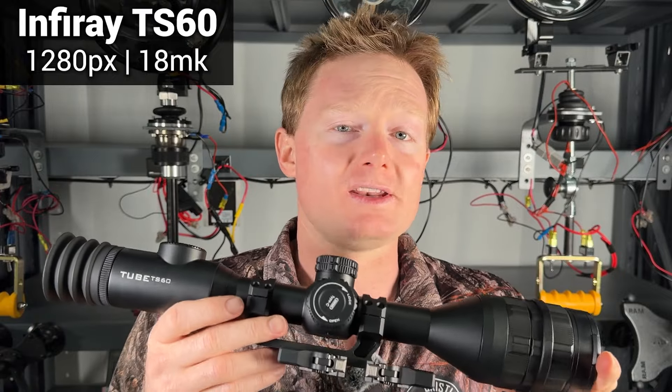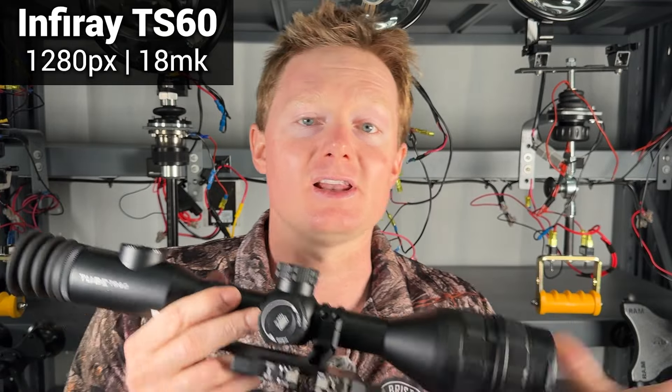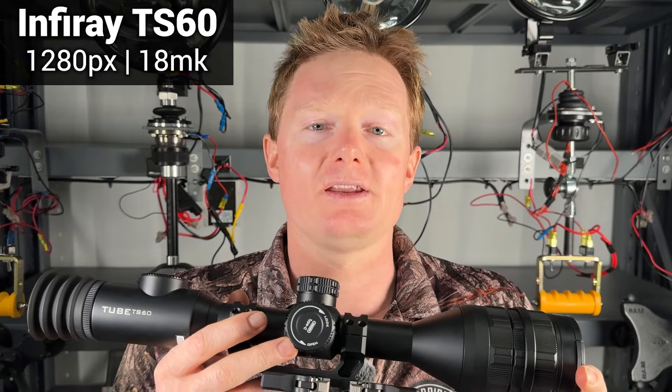This is probably one of the most affordable high-definition thermals on the market at the moment, and when I say that, I mean you probably only have to sell one kidney. So let's dive in and check out the image quality and how to operate this bad boy, and you can be the judge and see what you think of it.